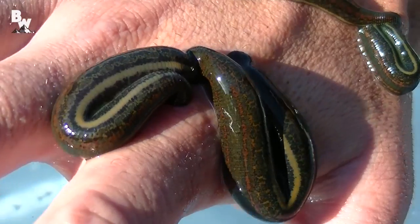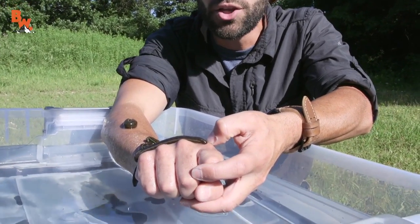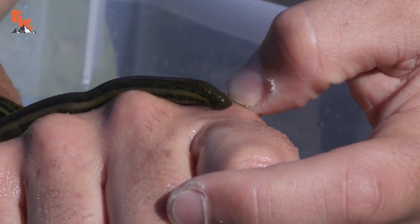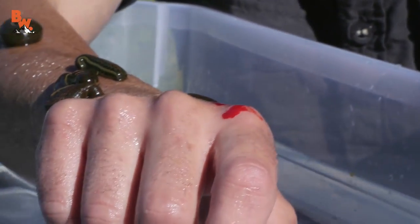Now the best way to remove a leech is to just use the edge of your finger. What I wanna do is softly slide the anterior sucker off of the wound. And look at that leech — that one just popped off, and that one popped off too. Look at that.